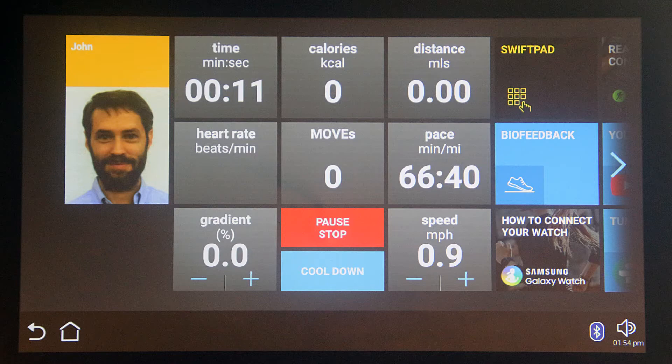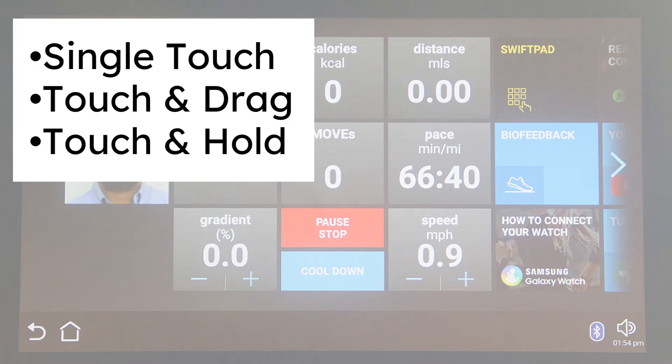The Unity 7000 screen uses three touch control methods: single touch, touch and drag, and touch and hold.